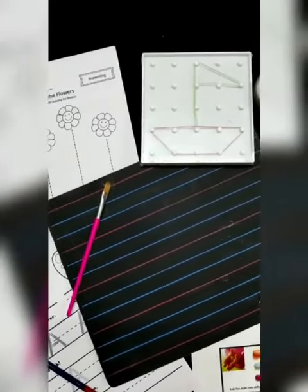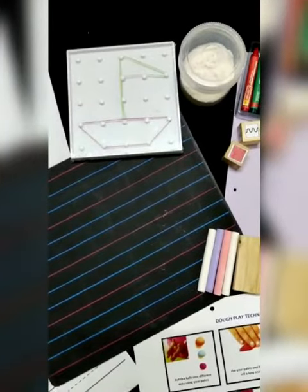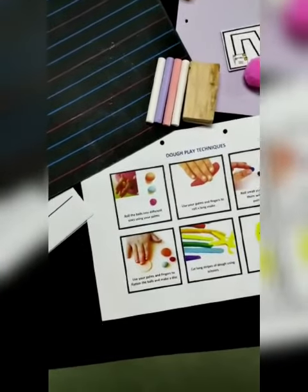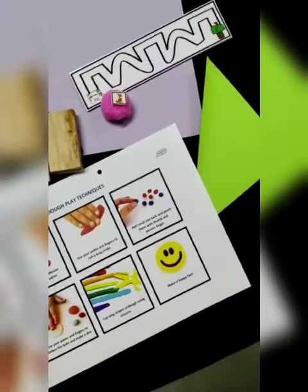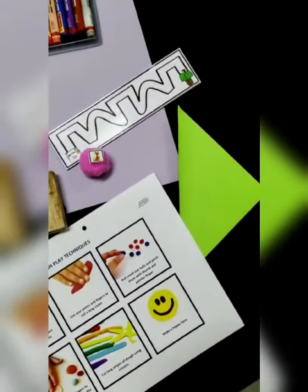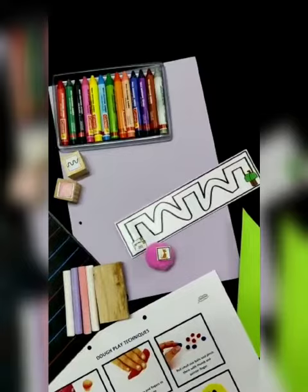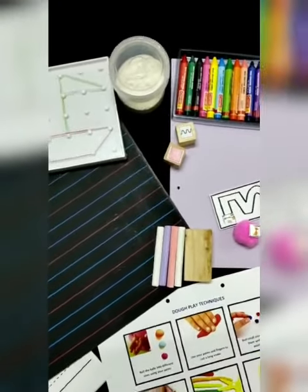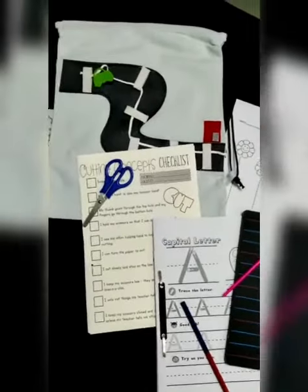The kit also includes squiggly trails, which come with patterning and button sticking. Overall, this kit includes everything a tutor would want for the kids. It has origami, crayoning, patterning with dot-to-dots and letters, cutting and scissor activities, and also notebooks with full lines and checks.